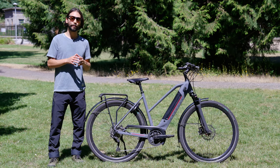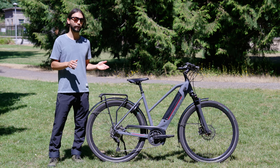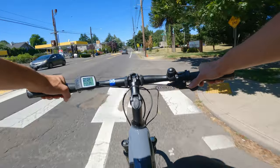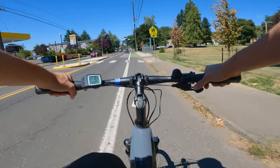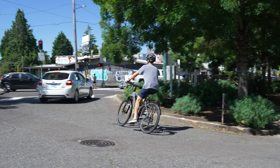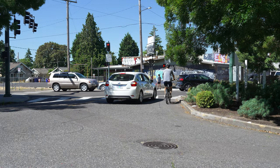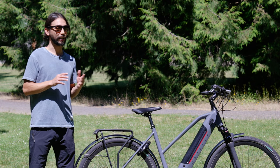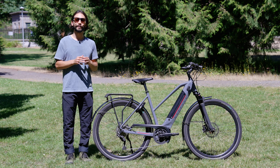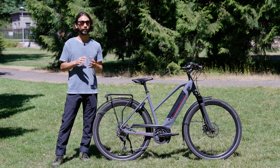The Gazelle Ultimate T10 Plus HMB is an awesome bike packed with a lot of accessories from a company with over 130 years of experience. This bike is pretty ideal for someone looking to make that bike commute to work fast and comfortable. From the fast and powerful Bosch Performance Line speed motor to the integrated lights and racks, Gazelle really hit the mark with the Ultimate T10 Plus HMB — it's a great option for a fast and comfortable commuter bike. Thanks for watching, and don't forget to subscribe to our channel so you don't miss a thing.